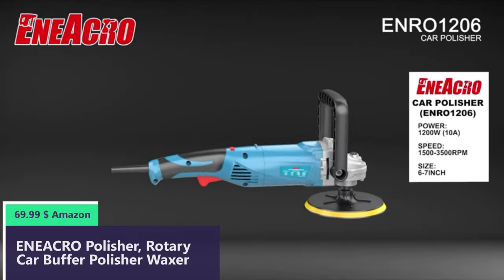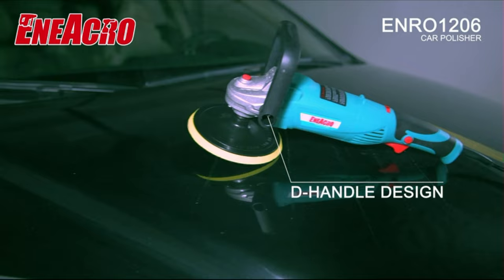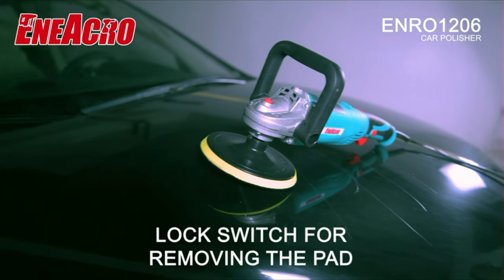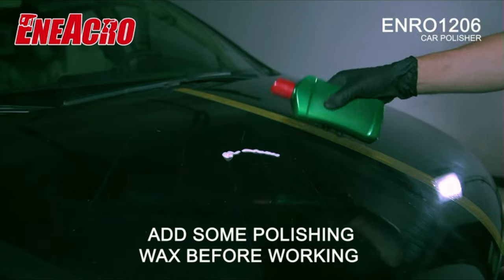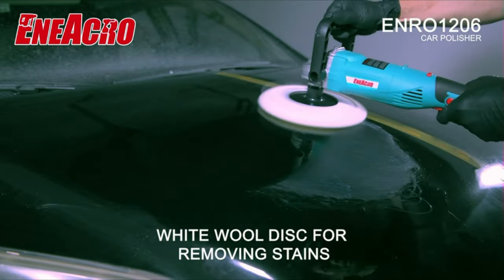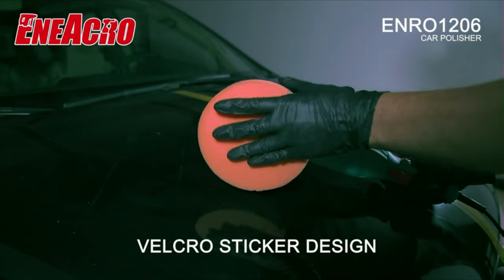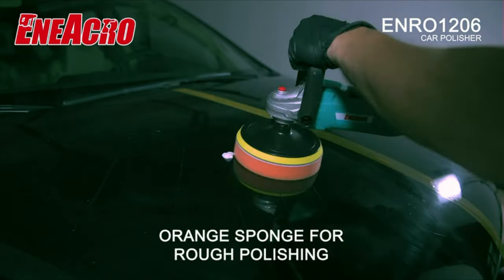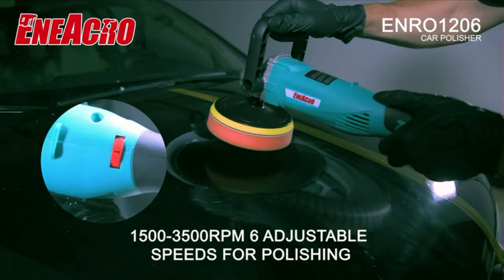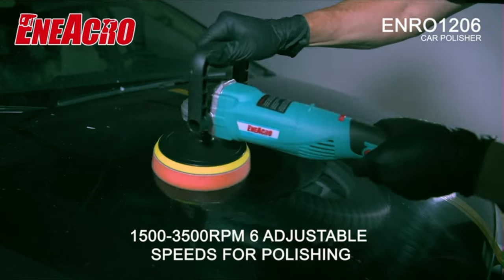Number 1. Powerful 1200W motor produces up to 3500 RPM with low noise, powerful enough for a professional. Heat-resistant copper wire motor allows long working time without burning the machine. The high-performance electric car polisher helps to increase your efficiency. Only 5.0 pounds lightweight, compact and portable design make it easy for carrying and storage. Six-level variable speed dial allows users to control speed from 1500 to 3500 RPM according to various tasks or materials, improving work efficiency.